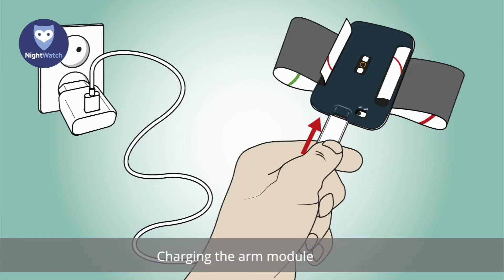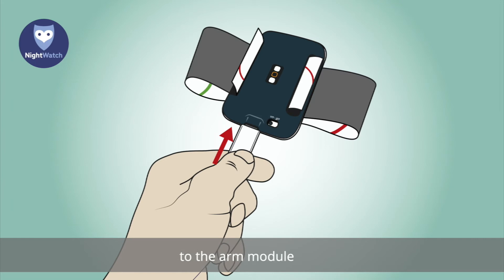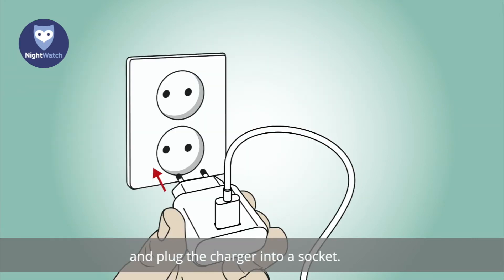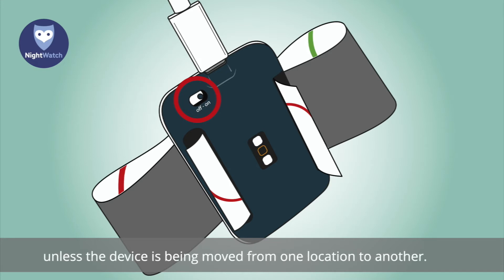The arm module has to be charged before use. Connect the white charger and white USB cable to the arm module and plug the charger into a socket. The green LED lights will switch off when the arm module is connected to the charger during the day. Please make sure the arm module is switched on during charging. The arm module must be switched on at all times, unless the device is being moved from one location to another.